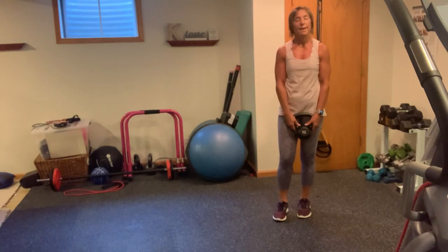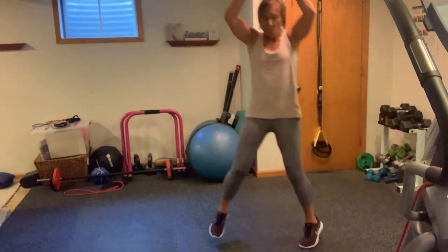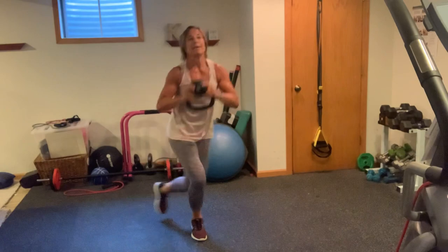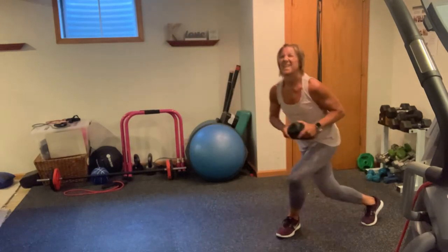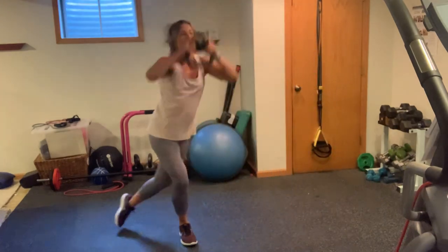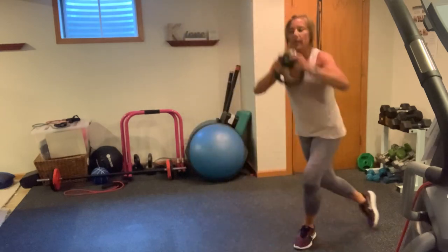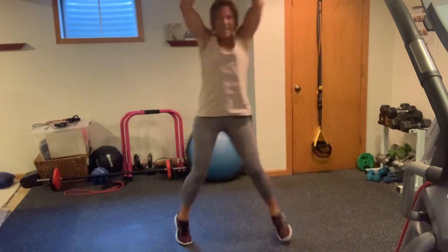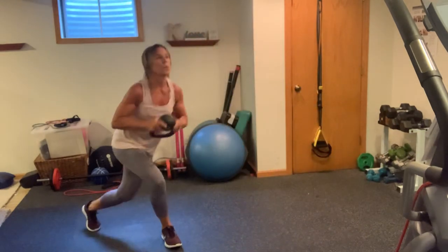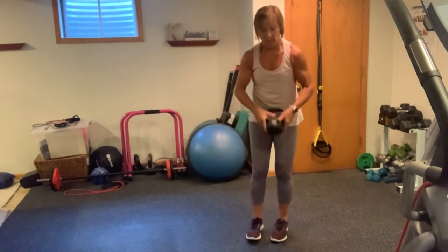You got your skater press — lighten your load if you need to. 30 of these, guys. Heart rate's going to power up. In 3, 2, 1. 1, 2, 3. Get low. 4, 5, 6, 7, 8, 9, 10. Second set starting now — 1, 2, 3. My arms. 4, 5, 6, 7, 8, 9. One more set of 10 — come on. 10, 9, 8, 7. Breathing like me. 6, 5, 4, 3, 2, 1.